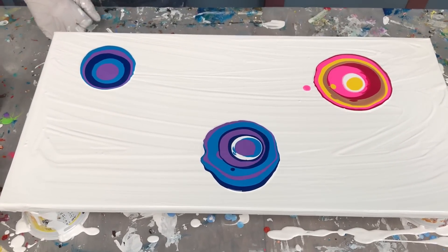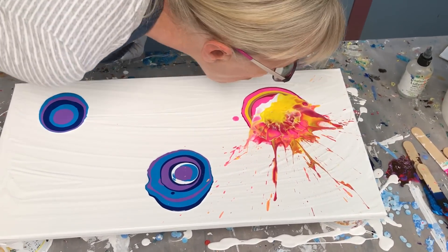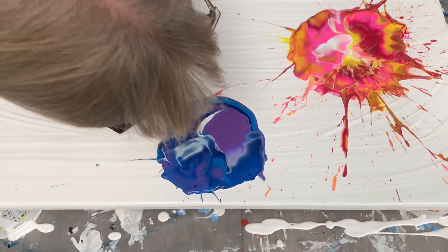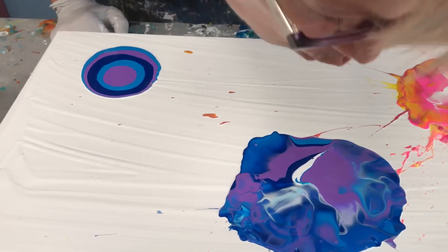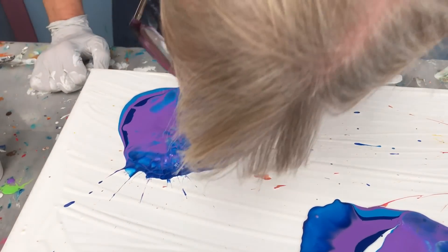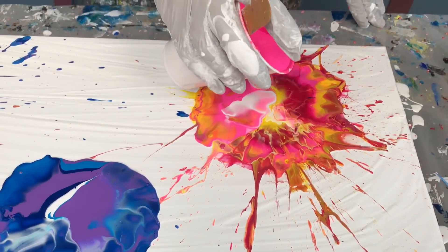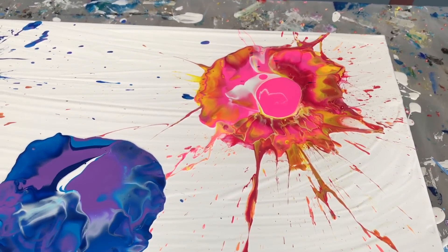Now the next move is I'm going to blow on these. We're looking for some randomness — we're going to break up these circles. I want this one to be bigger, so I'm going to pour a little bit more. I've got some really wild stuff there. I like one to be bigger, the biggest, so they're not all the same.